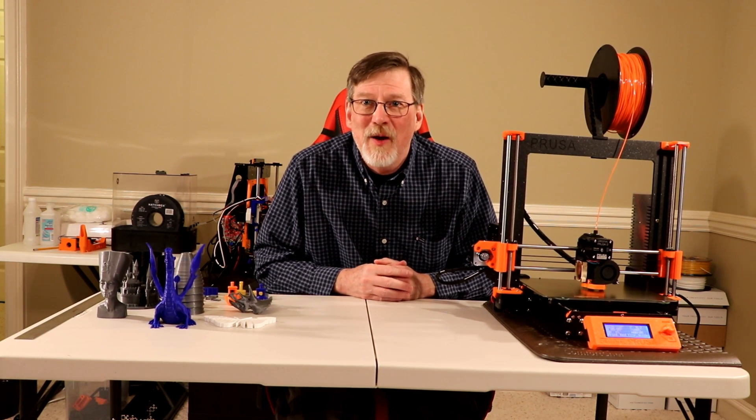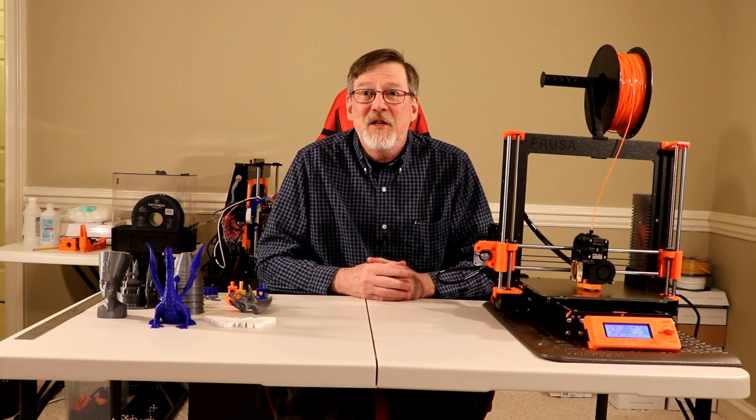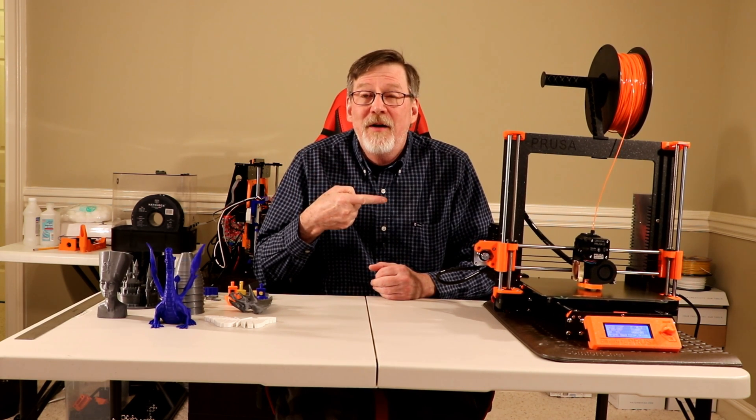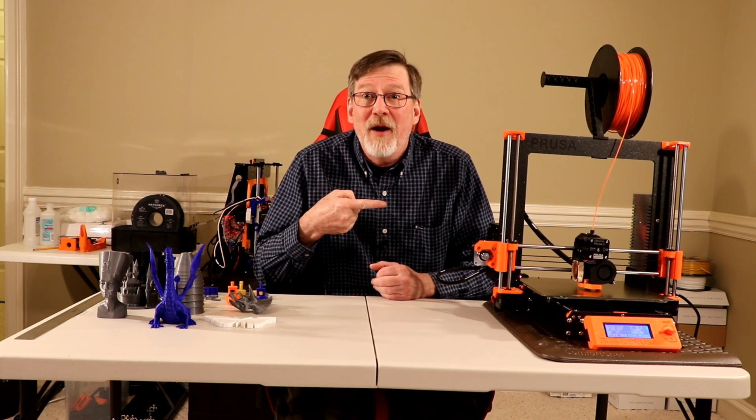Well hello sports fans, I'm Harry and this is Harry's Stuff and Such, and today I'm talking about my Prusa i3 Mark III. So stick around.